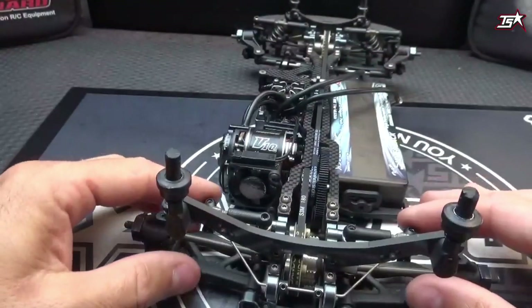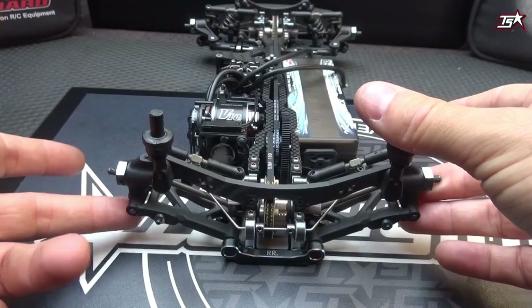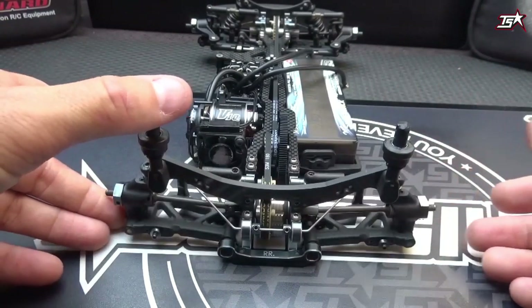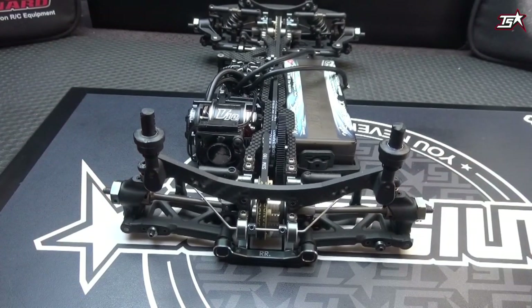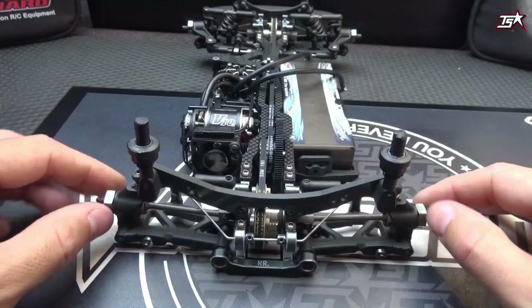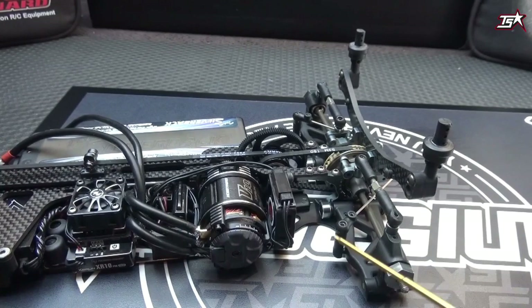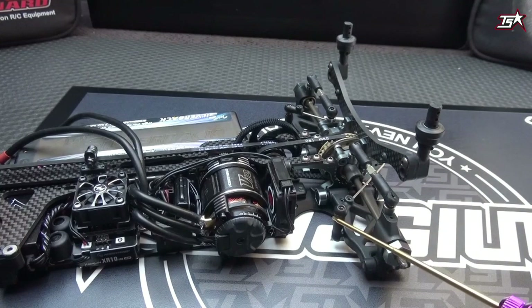When you've done this on both sides, you can get a first feeling left and right that they are similar in play. Another important point: check the length of your sway bar linkages. Normally when you build your car there is a recommended length in the manual, and in most cases the manufacturer information is pretty good. When you build the linkages to the length specified in the manual, your car should be okay and the sway bar system should work well.